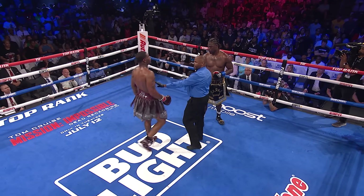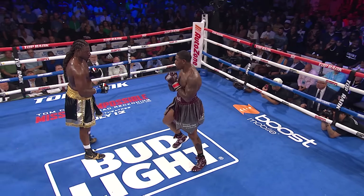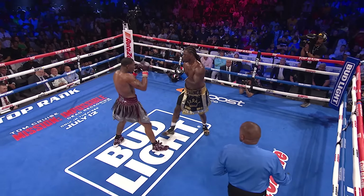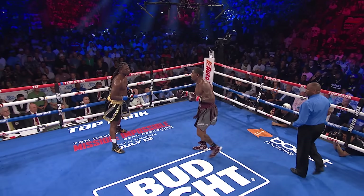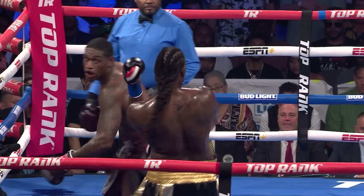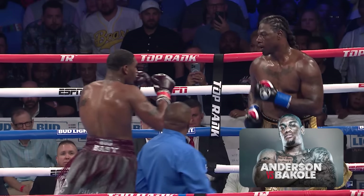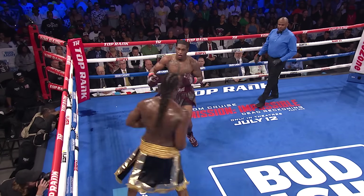Low blow called. Referee Robert Hoyle has been very good — he hasn't gotten in the way of the action today, and he's one of the best in the business. Anderson can step this thing up because Martin is fatigued — put both hands together and try to see if he can get Martin out of there. The crowd is electric here in the Huntington Center, Toledo, Ohio, hyping up their boy Jared Anderson, 14-0 with 14 knockouts. Can he get 15? He's on his way with that one-two as the mouth of Martin now starts to bleed.